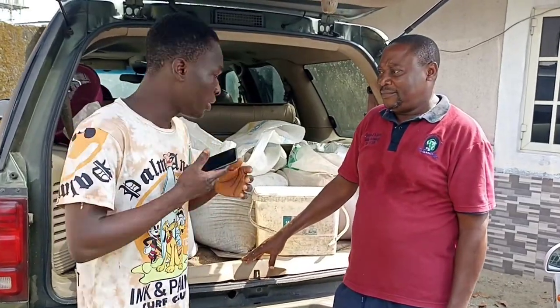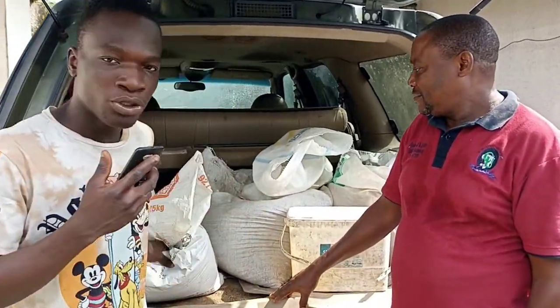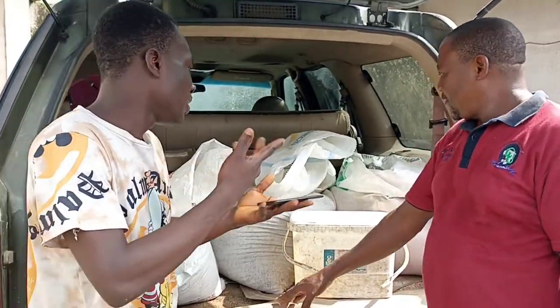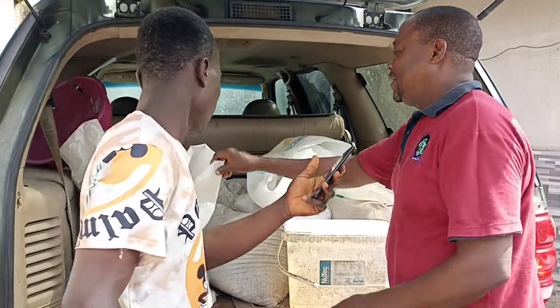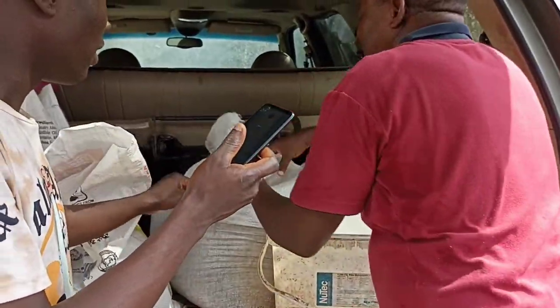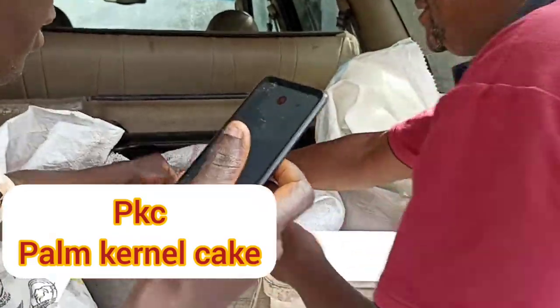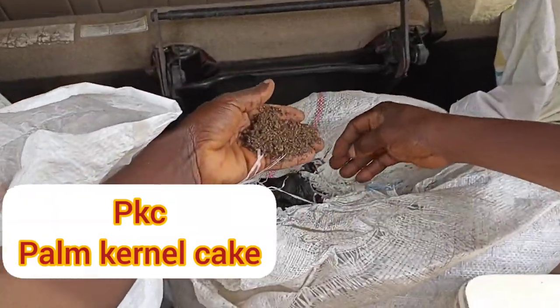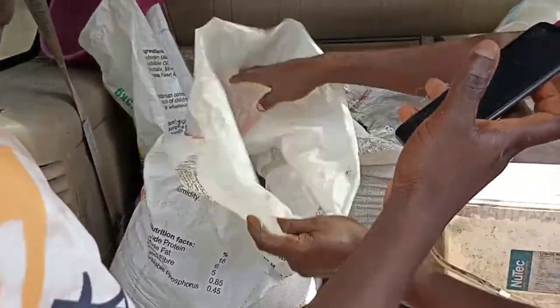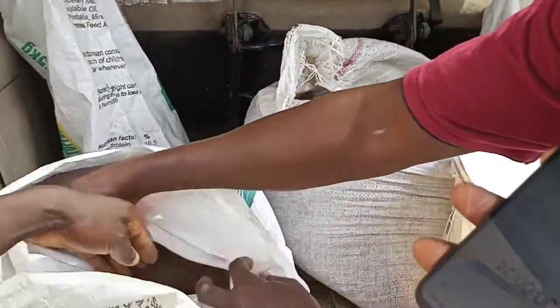This is Wayne showing us how he does his own formulation of feed. This is palm kernel cake — you can see it's very rough. Let me open it — this is PKC from palm kernel cake. It's very rough, and what he does is grind it into a fine powder. Look at this finished product.